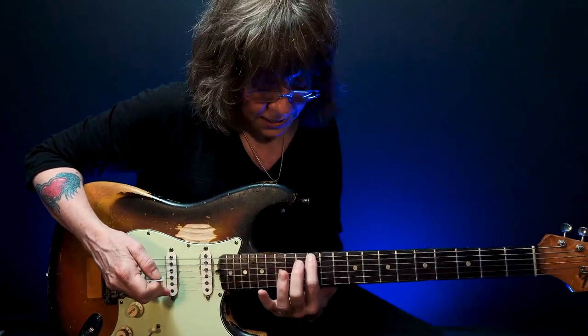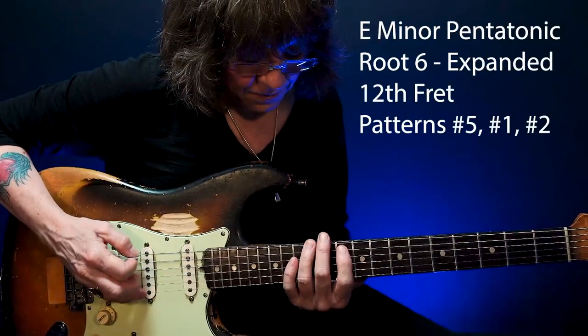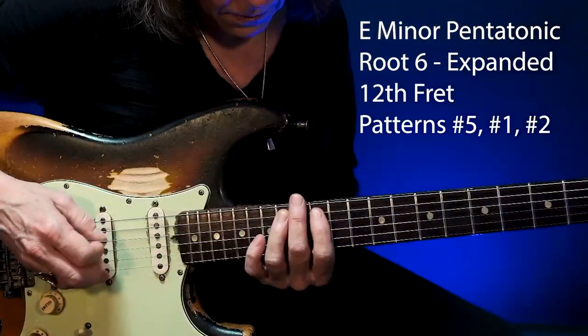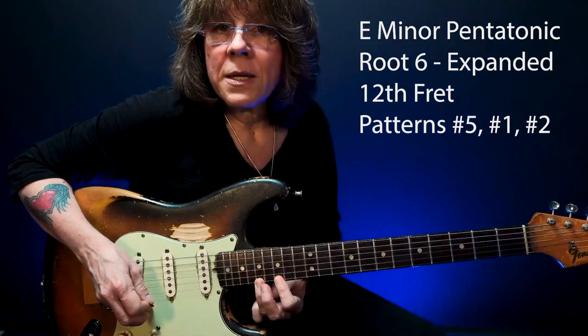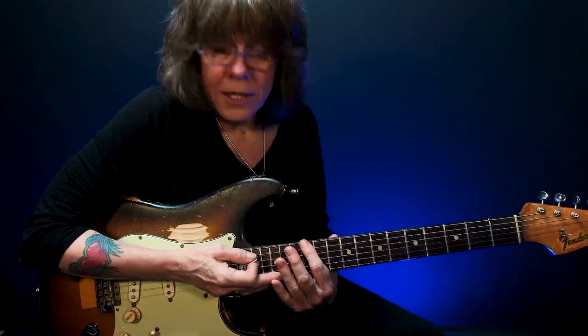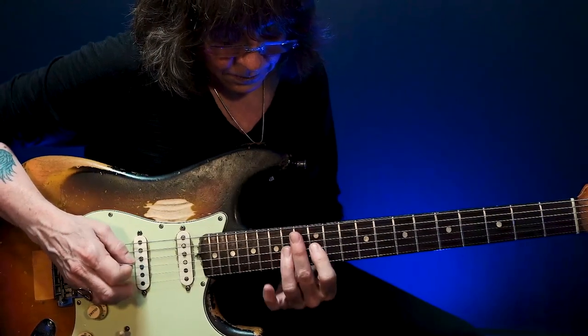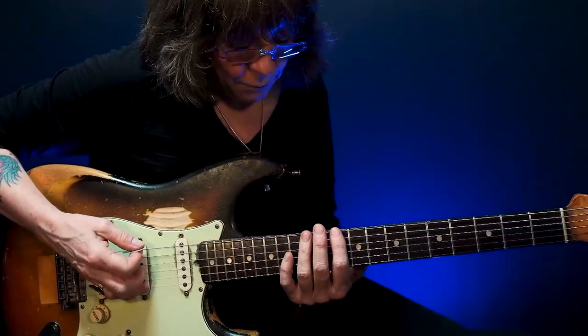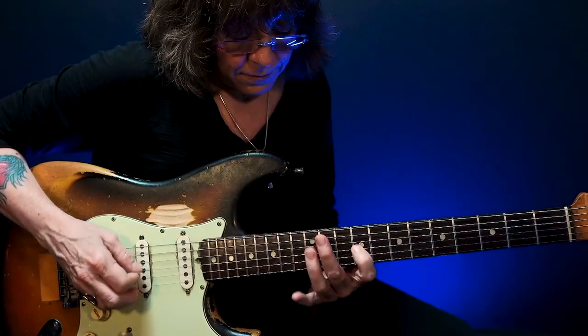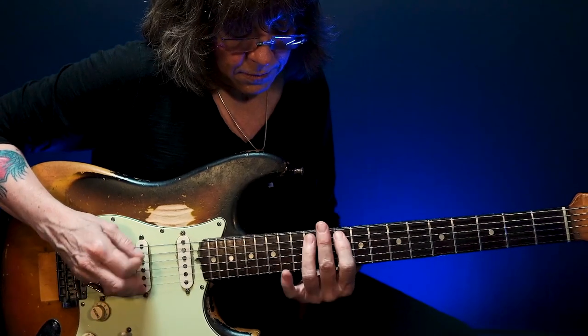Here's my root — root six minor pentatonic. That's from my fifth pattern, first pattern, second pattern. I'm going to take this first pattern and expand it, and it'll look like this. What I've done is pulled this little box from pattern number five and attached it to pattern number one.